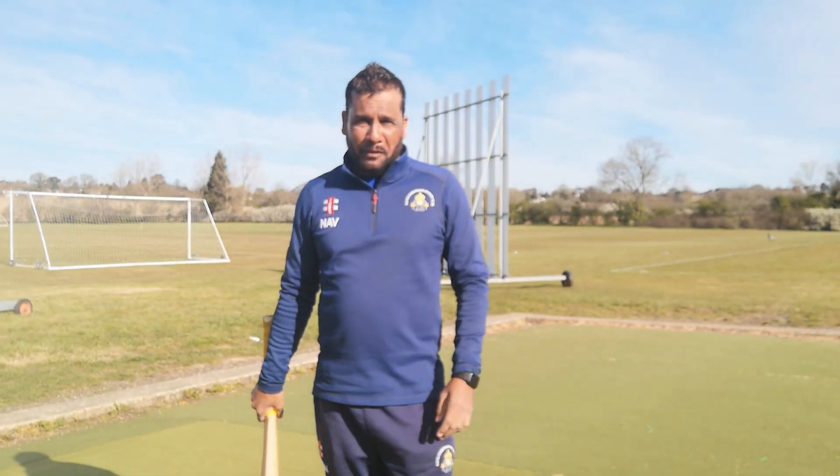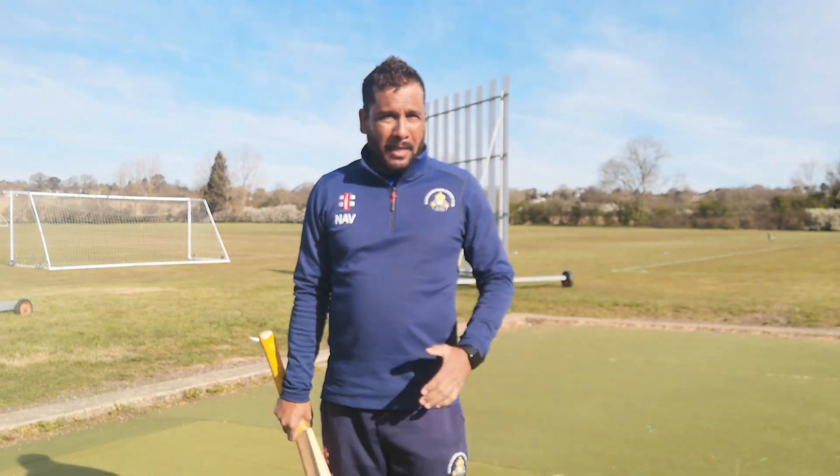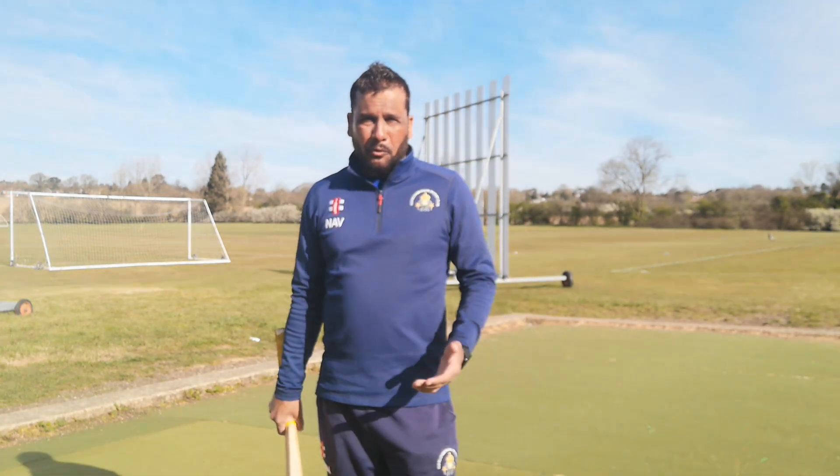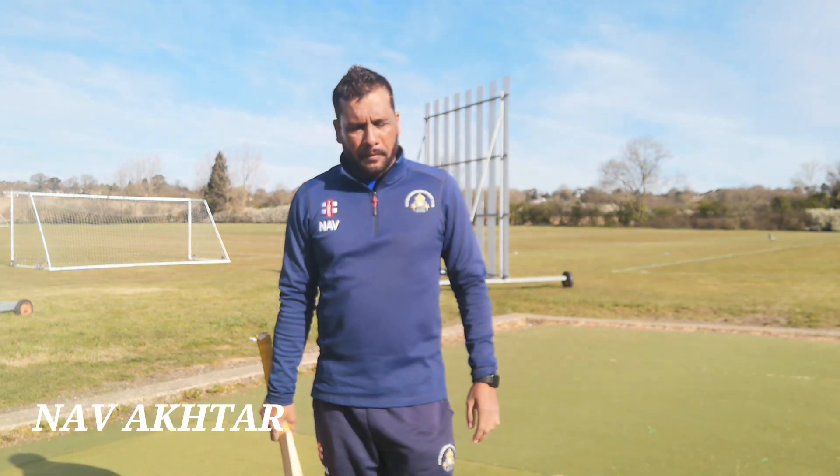Hello everyone, welcome to my channel Kikipo. It's been a while because we have been in lockdown, but now fortunately outdoor sports is allowed and the weather has also started getting better, so you will be seeing me more often.